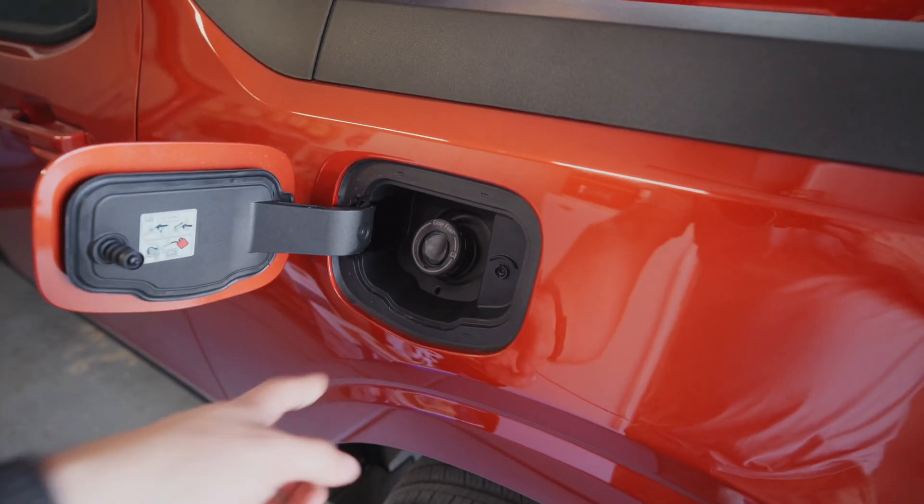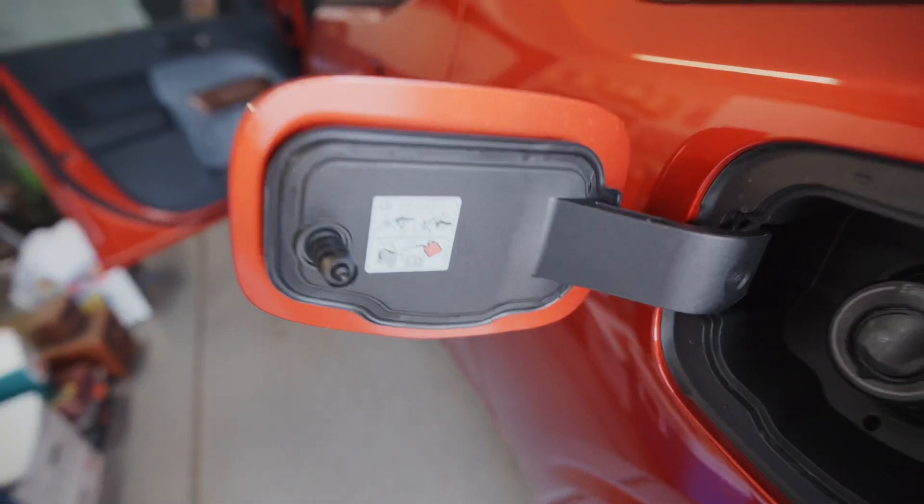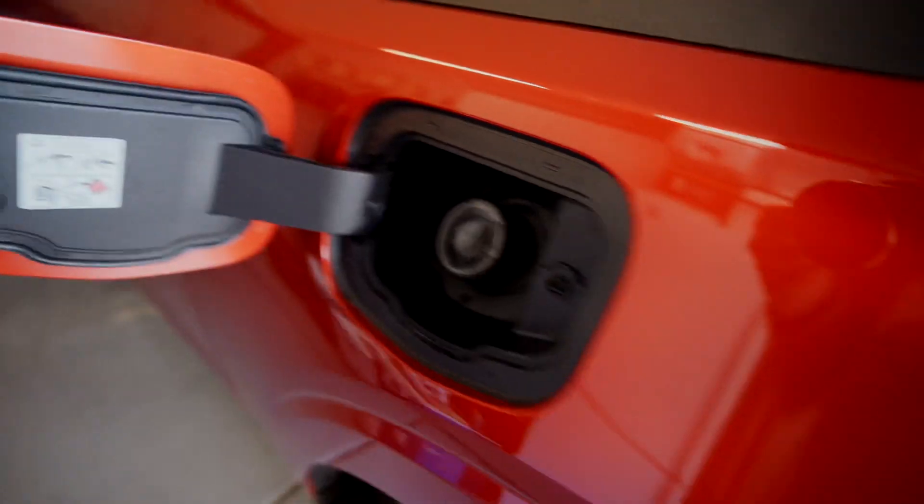See right there? Normal fuel filler cap — no plug-ins here, just normal gasoline. And that, my friends, is how you power a Ford Maverick's electric battery pack. To watch more Ford Maverick videos click right here and I'll see you next time.